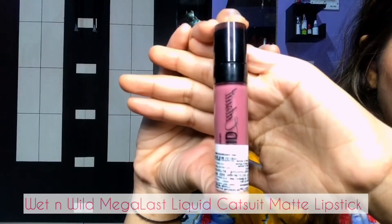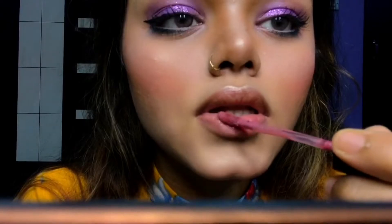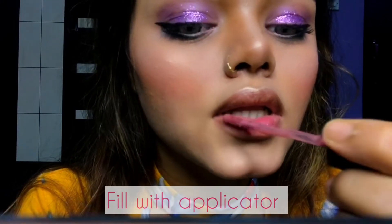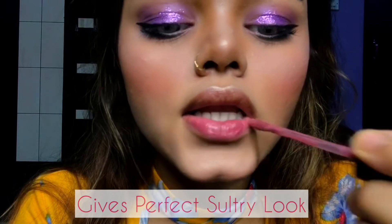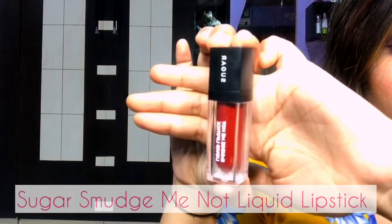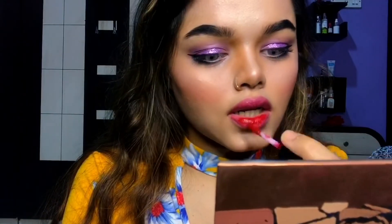Next I'm going to use this Wet n Wild Megalast Liquid Catsuit Matte Lipstick and fill my lips using the applicator — this catsuit gets your lips a perfect sultry look with a multi-dimensional metallic finish. Right after this, I'm going to give another coat of Sugar Smudge Me Not Liquid Lipstick in shade 43 Hot Shot, which gives a full-blooded burst of pigment with just a single swipe.